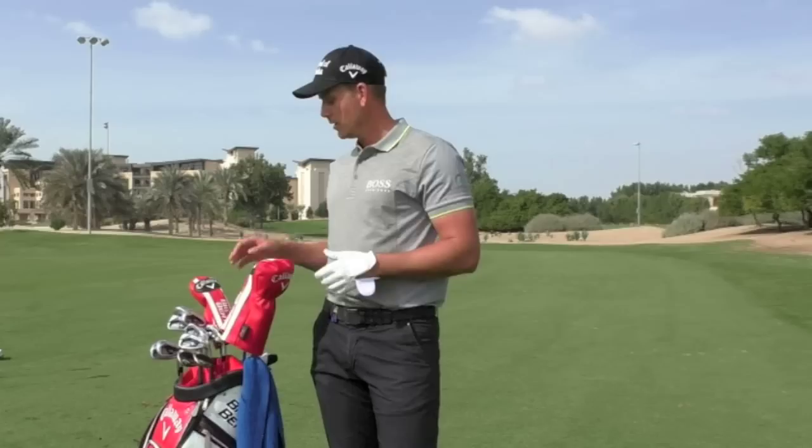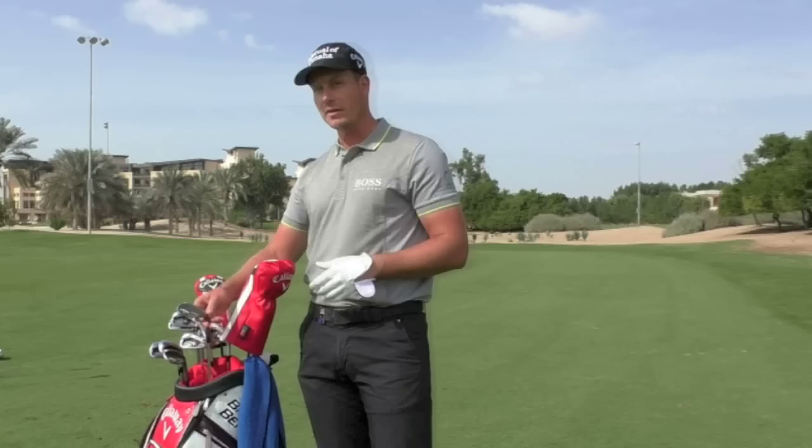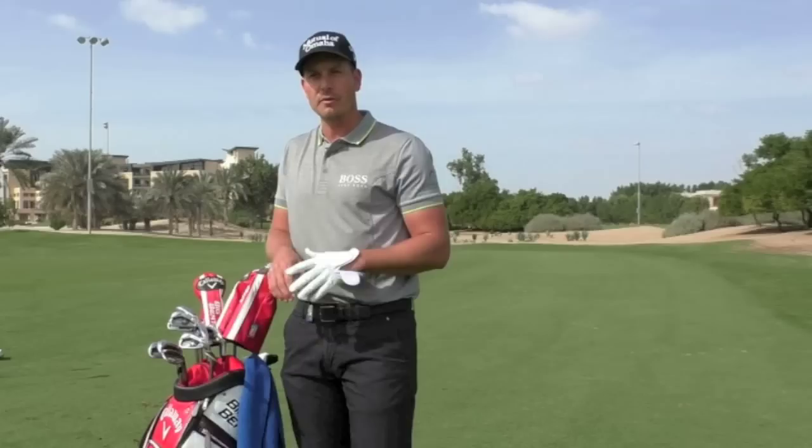So I go driver, three-wood, four-wood, two-iron, four-iron, regular pitching wedge out of the set. And then I've got a 52 degree — the Mac Daddy 2 — and a 58. That's the way I've kept it more or less for a long, long time with a 52 and a 58.